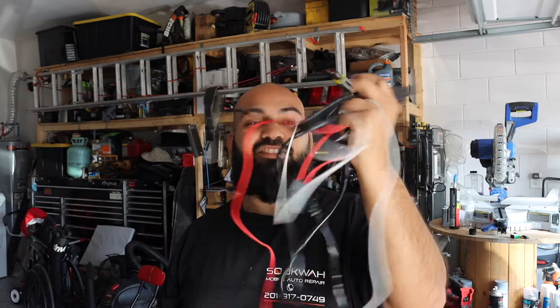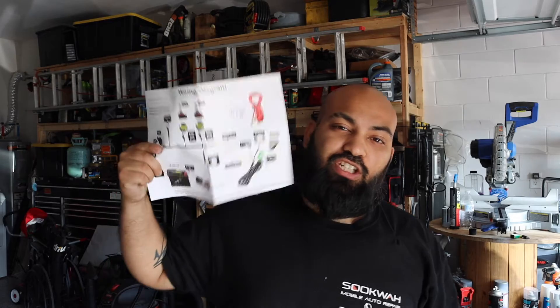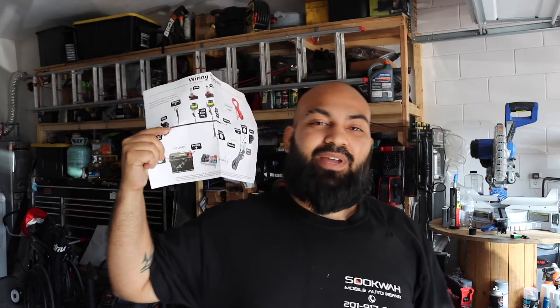The next thing we're going to do is install the wiring. This is a huge mess but I'm going to try to make it as simple as possible. We're going to follow the instructions to a T so we can have the most professional install possible.